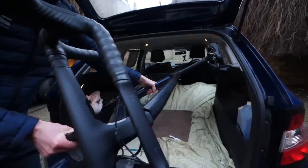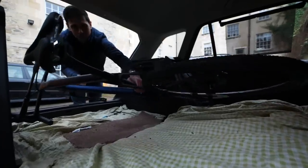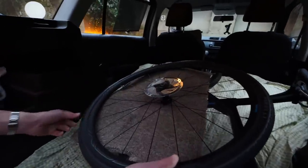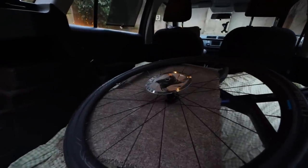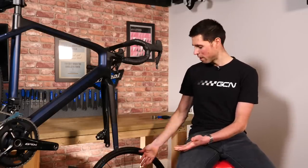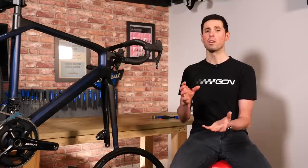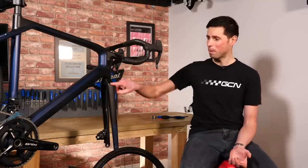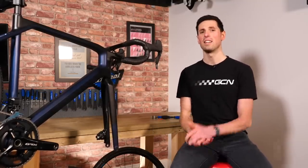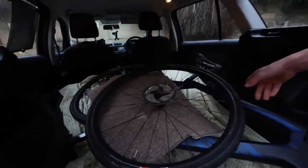If you are packing your bike into the back of a car and have had to remove the wheels, it's a good idea to pack the wheels last. It's no good throwing the wheels in and hoping for the best — pack the car, pack the bike, and then put the wheels on top of everything. Leaving heavy items on top of your wheels will very easily bend and damage the rotors. Not only that, you also run the risk of the rotors scratching the paintwork of your bike. Always pack the wheels in last and if you can, pack them with the rotors facing upward.